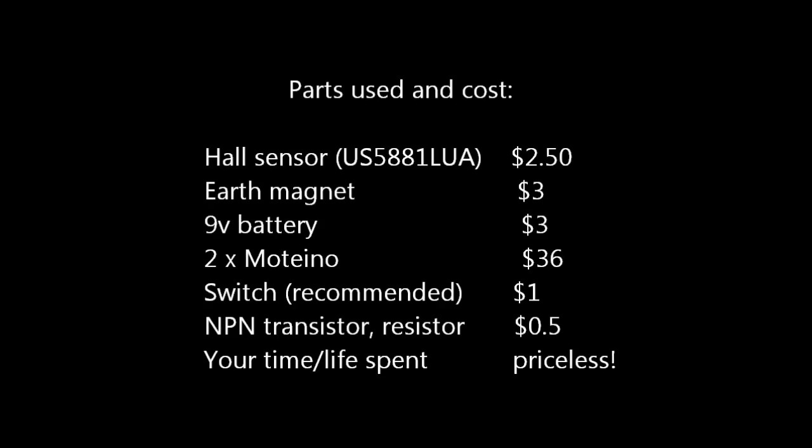Here are the components and their cost. Some of these may soon be available for sale at my online store. Check out my blog at lowpowerlab.com for details, and my GitHub repository for the code. Thank you for watching — I hope you enjoyed this video and will build your own mailbox or door event notifier. Don't forget to subscribe to get new video updates. Catch you next time!